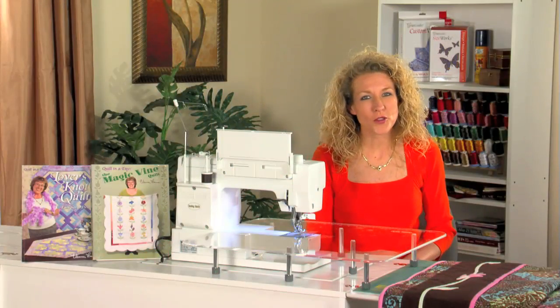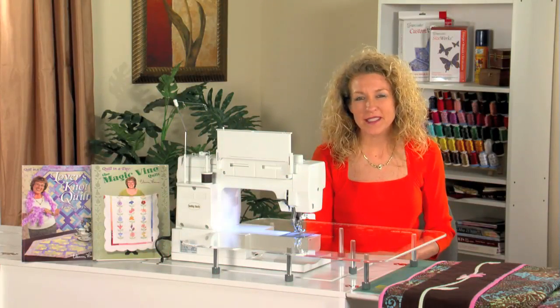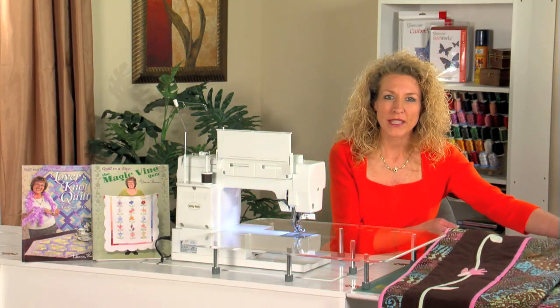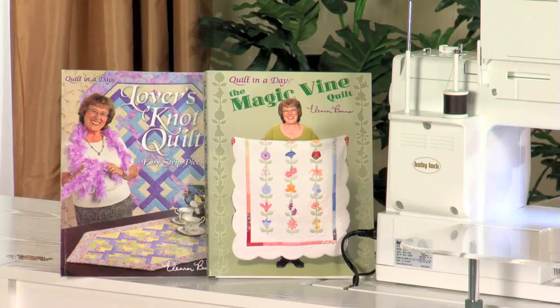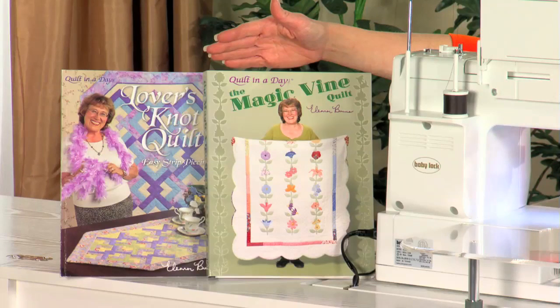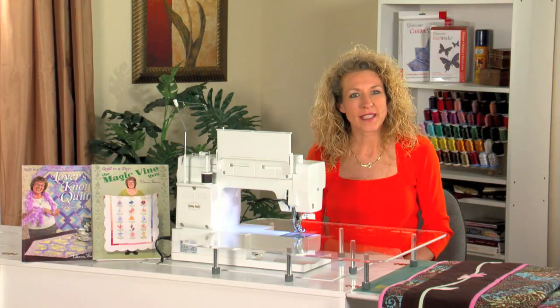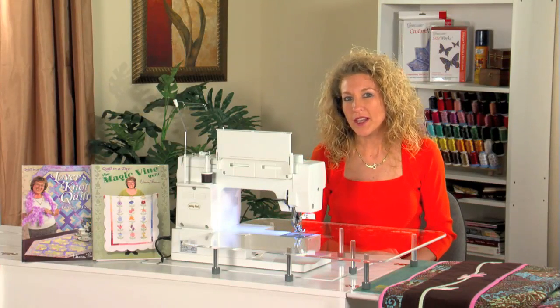If you're inspired by beautiful quilts, you'll love these tips and techniques based on an old favorite. This beautiful quilt is based on the books Lover's Knot and Magic Fine by Quilt in a Day. Eleanor always makes quilting easy, so let me show you a couple of her tips.